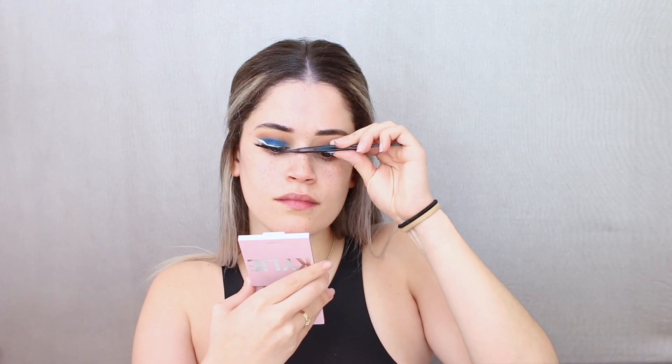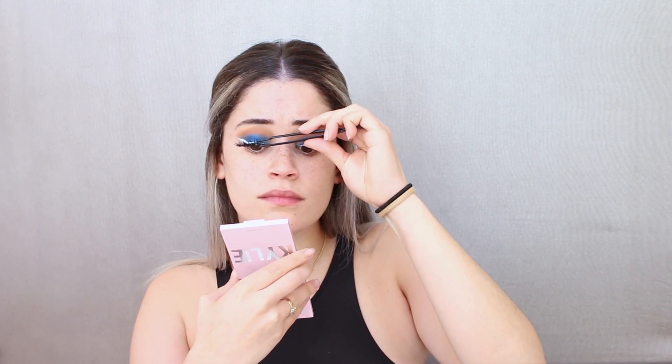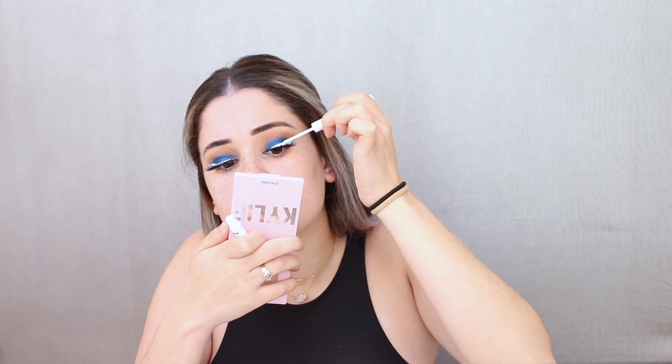Mistake number one: my eyelashes got pretty white with the white eyeliner, and instead of removing it with some kind of makeup remover, I just tried to cover it up with mascara — and oh my god, my eyelashes got so clumpy. I was being lazy. I applied my first set of lashes and I'm noticing that my natural lashes still have white on them. I'm trying to camouflage it again with more mascara and my lashes are just getting clumpier and clumpier, and the white is not going anywhere.